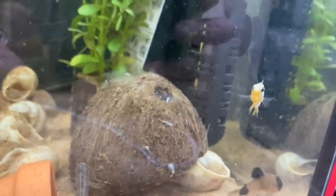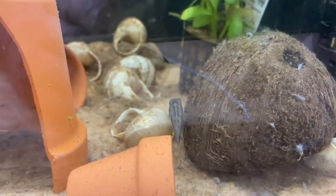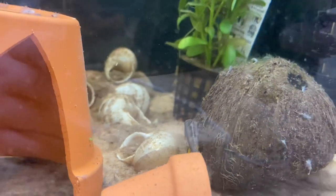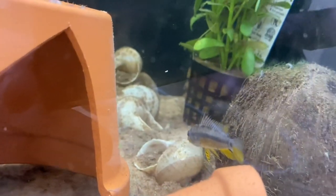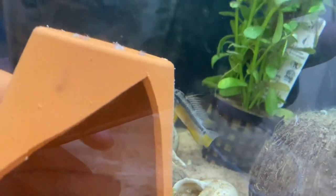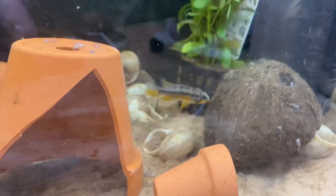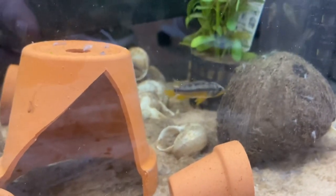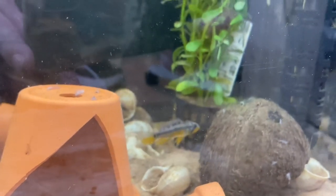Brand new to the fish room today are my epistogramma Black Chin. That's a common name for them — they are in the Cacatuoides family. They seem to be very easy to take care of and very straightforward. As you can see, they have a very similar raised Mohican-like fin. This is the male and the female is down there. These guys are actually in tap water, so very easy care requirements. I'm going to care for these guys exactly the same as I care for my Cacatuoides.